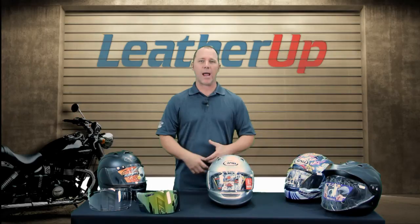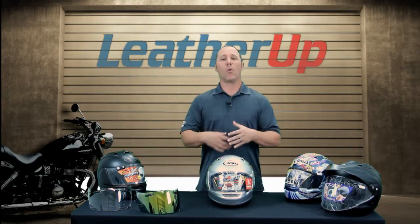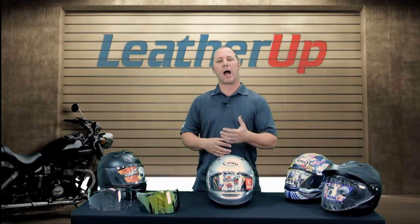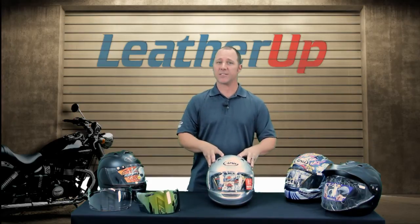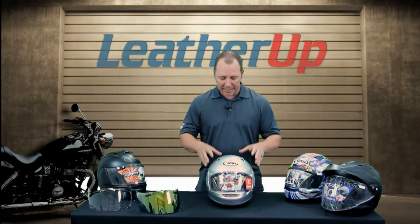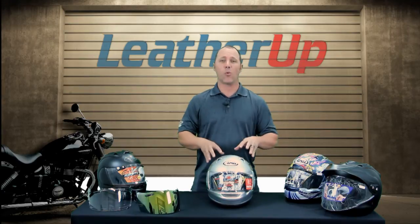So let's talk a little bit about this Arai helmet. Arai is a very traditional Japanese-owned company set up for quality. Quality is what their job is. They are basically creating a safety device. A helmet is a safety device — obviously we wear them on our heads so they have to be fashionable as well, but at the end of the day this helmet is designed to save your life.